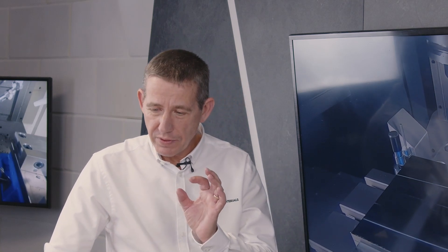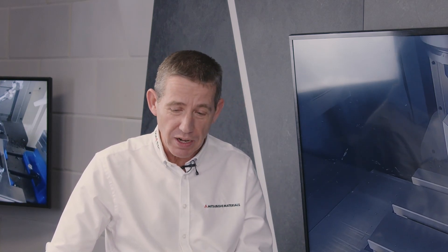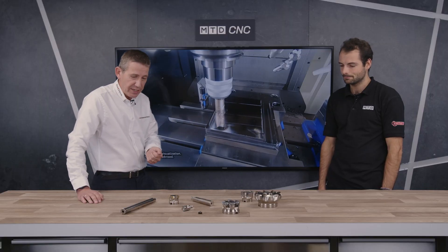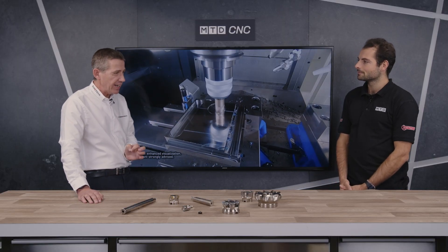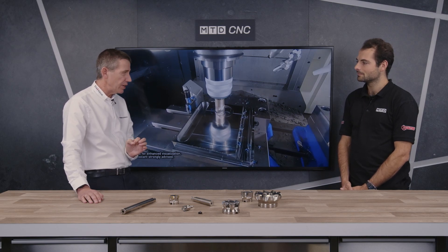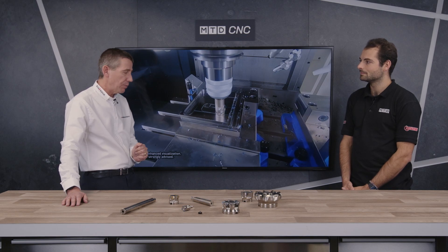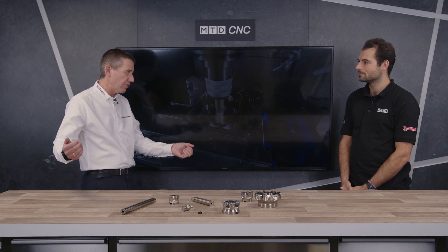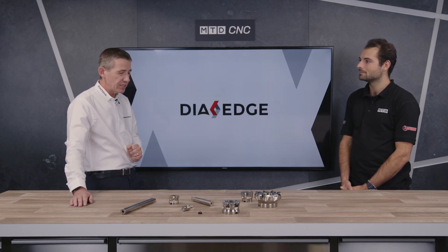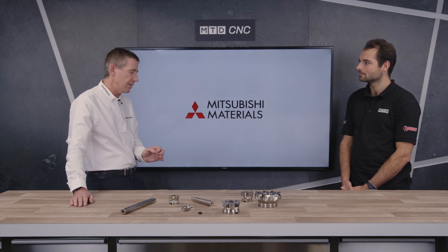They're also quite application-specific. For example, the AXD 4000 range is specifically aimed at really high-powered machines, used a lot in the aerospace industry for roughing out big lumps of aluminium that can weigh upwards of a tonne to start and can be down to 20 kilos when finished, so the efficiency that these tools can run at is unbelievable.